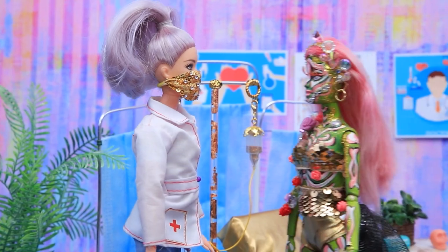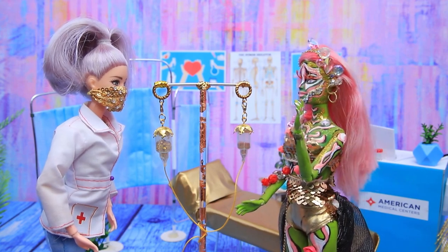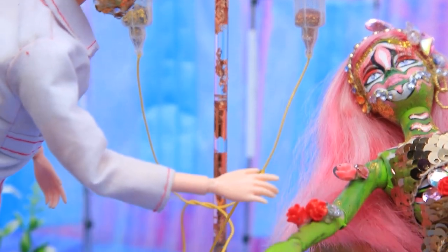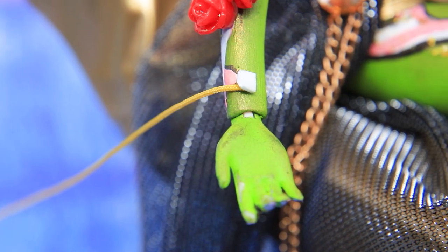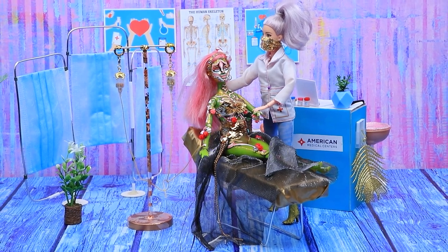The head of a zombie clan turned to the doctor. Hello! Doctor, I'm running out of gold blood — can you help me? I feel weak. We just got a new shipment. A nurse set up the IV and the zombie started feeling better. I feel alive again. Don't rush — we need to finish this procedure in a relaxing atmosphere. Thank you.